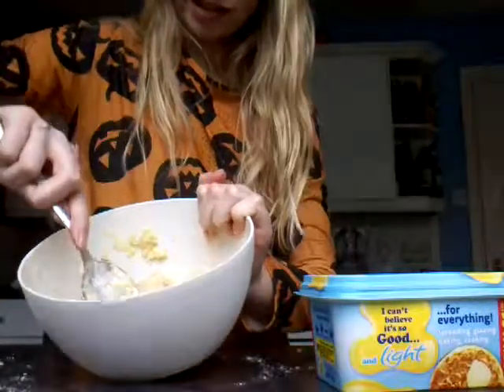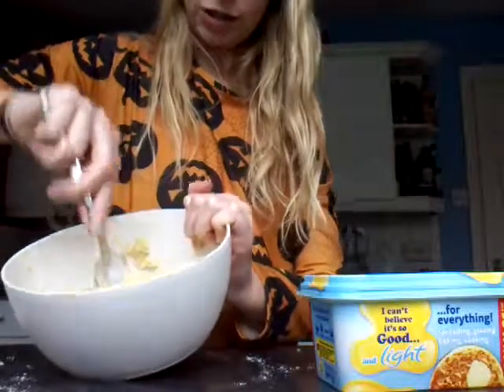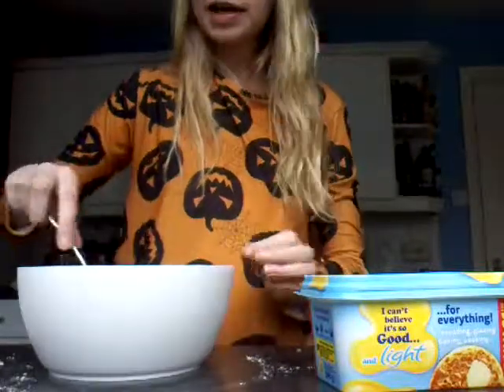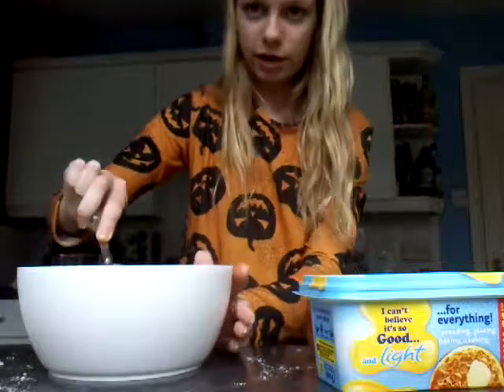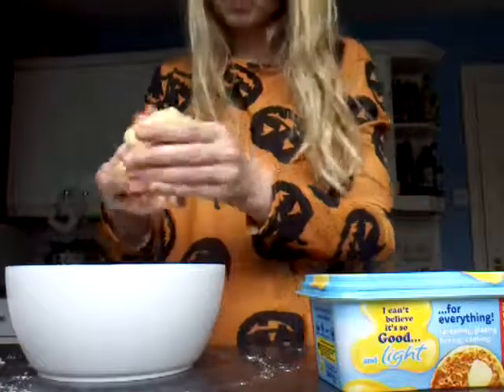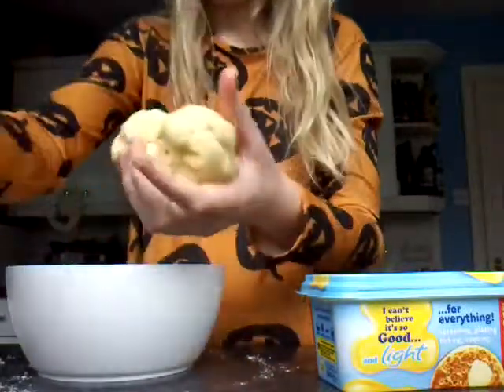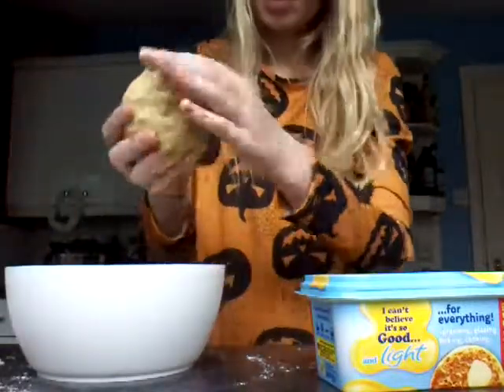It's actually like a dough which is good. I've just been working it and it's a lot like a dough now, so I think the next step is to put it on a baking tray. Look, I can actually pick it up now — it's good. It's like slime, it's so weird.